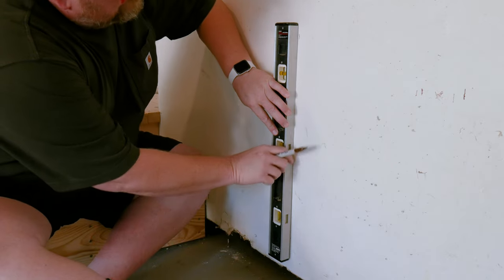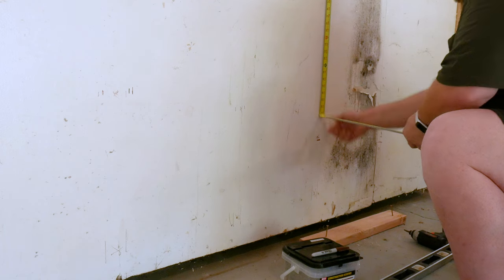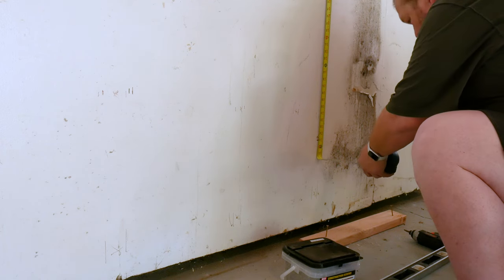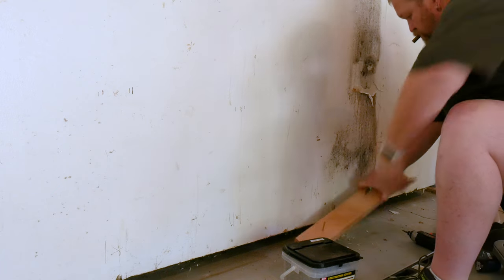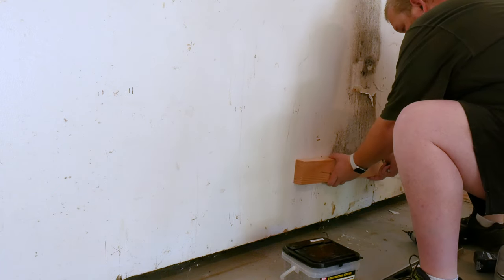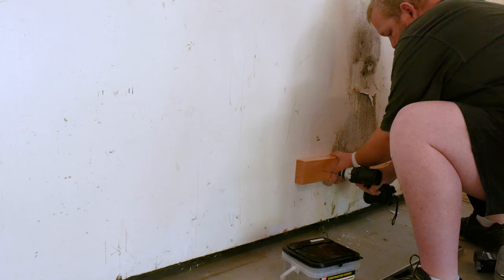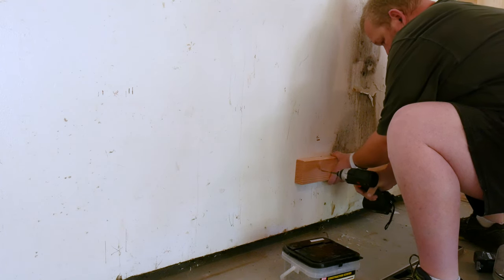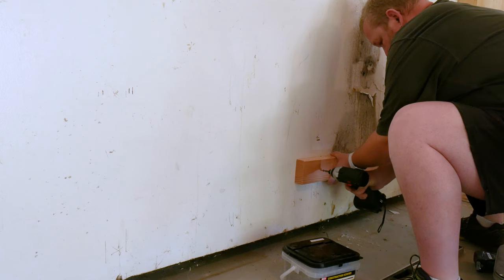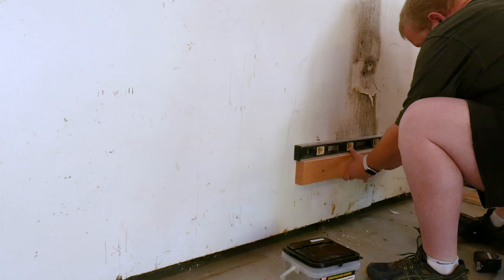Next, temporarily install a ledger board to the wall. This will help support the sheets of plywood as we attach them and help keep them aligned and level. I measure down from the ceiling to mark where the bottom of the plywood should be. I'll be leaving a gap at the top of the plywood — this will make installation a little easier, and we may run some electrical conduit across the top of this wall in the future. The gap will provide a nice way to tuck the conduit out of the way. Line the top of the ledger board with the mark and drive a screw into a stud, then level the ledger board and drive another screw into a stud.